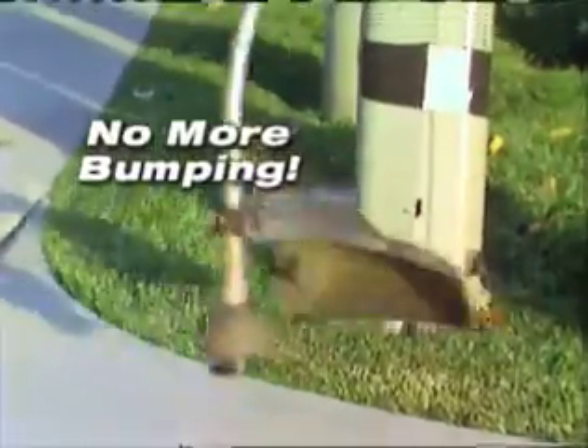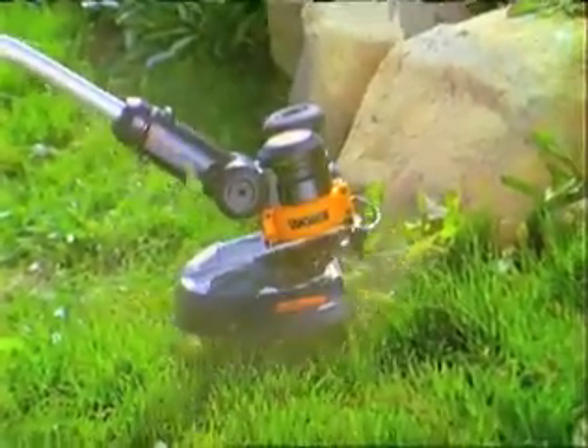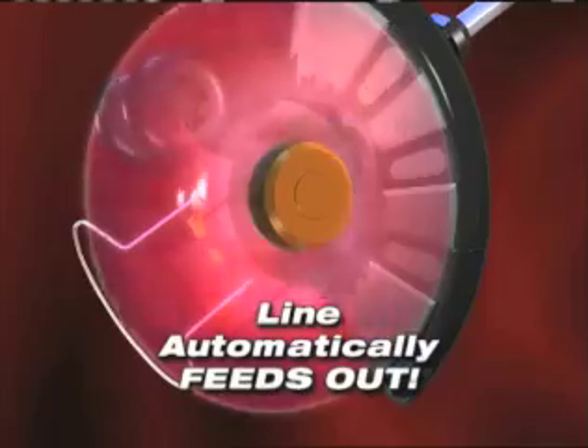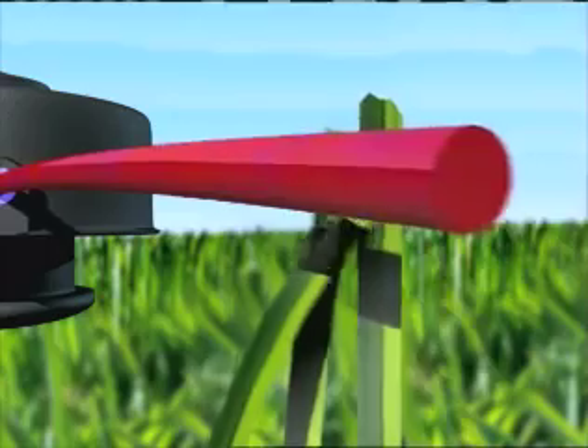You'll never again hassle with that awkward bumping to set the line. With the WORX GT, if the line breaks, it automatically feeds out line to the right length.